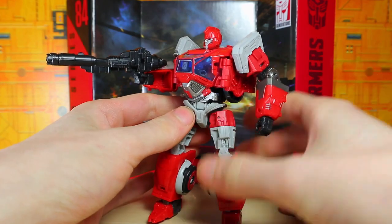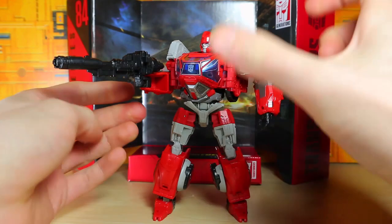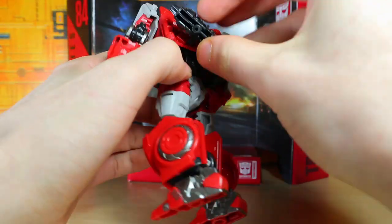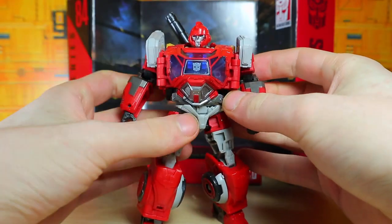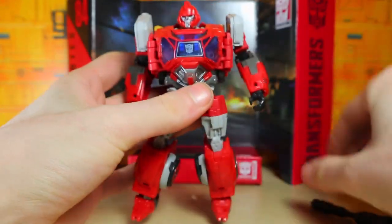There he is with his gun, so he could go blam — or whatever sound guns make. We could also plug the gun onto his back somewhere; it goes right here, like so.